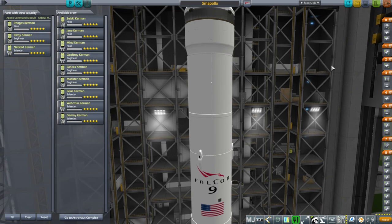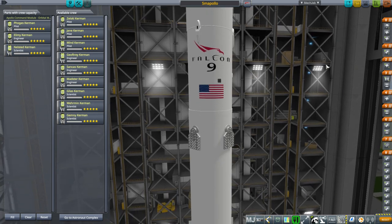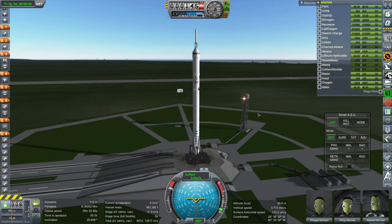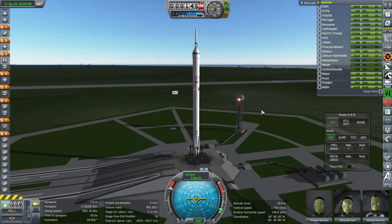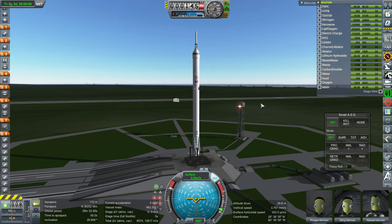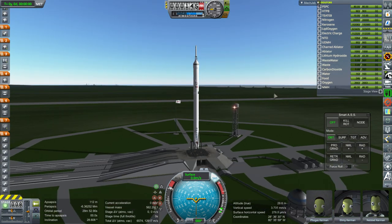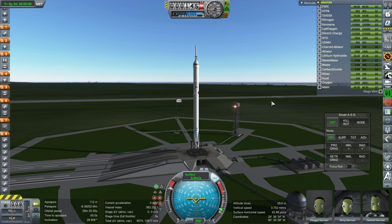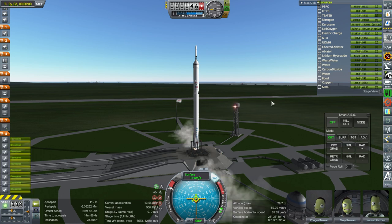Let us launch Fogas, Elimi, and Nelstead and see if they can come back safely. Here it is, and I have to say Apollo does not look too bad on the Falcon 9 as it is right now. I'll fly it manually using Smart ASS. Ignition, and launch.